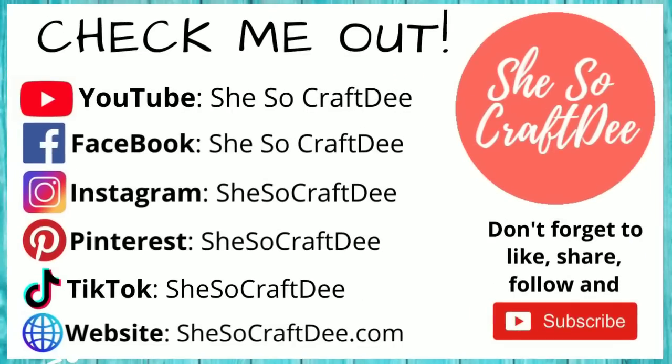I really hope you all are enjoying these crafts so far, but I wanted to pop in really quick and let you all know that you can follow me on all of these platforms as SheSoCraftDee. Now let's jump right into that next DIY.